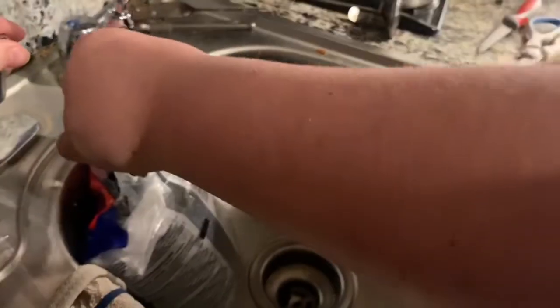I got my friend into the fish-keeping hobby, and today I'm going to be helping him get a tank set up. Right now we're just going to clean some gravel.